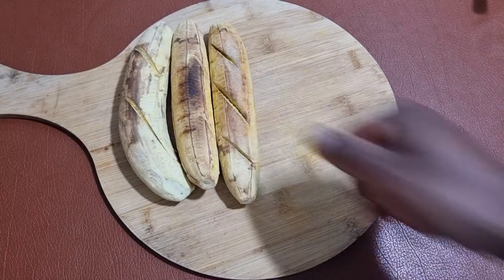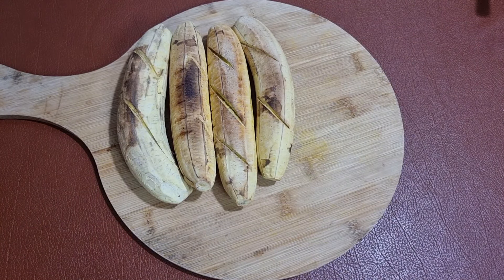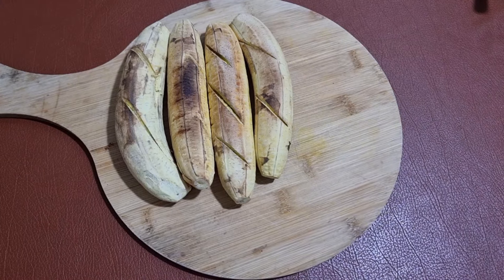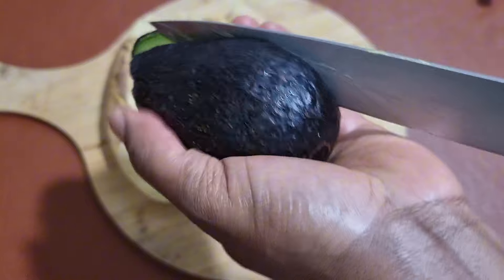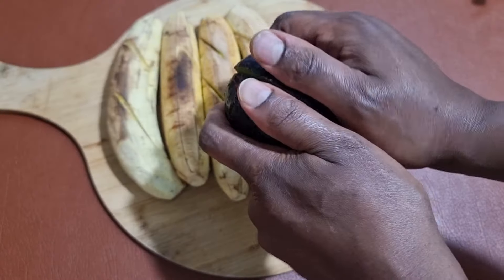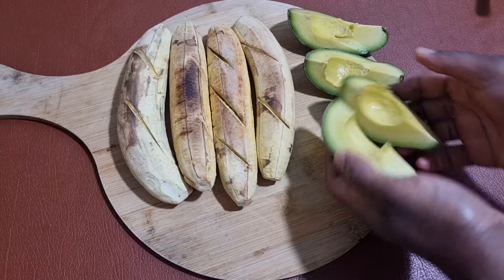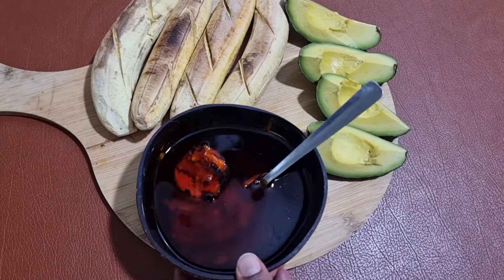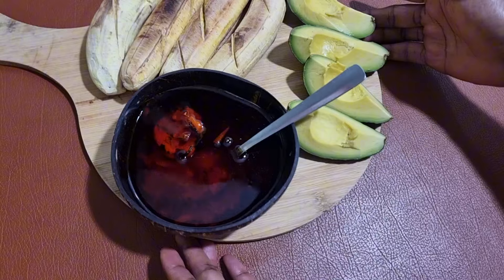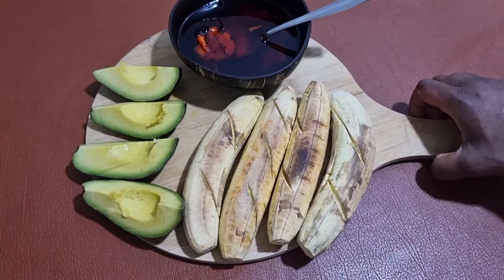So it's time to do justice to our roasted plantain with some palm oil. You can see that it's really easy. Slice your avocados — avocados are optional. I just needed to add it to give it a little twist. You can also just have your plantains and avocado as simple as that. If you do not want to have palm oil, it's also very, very delicious.